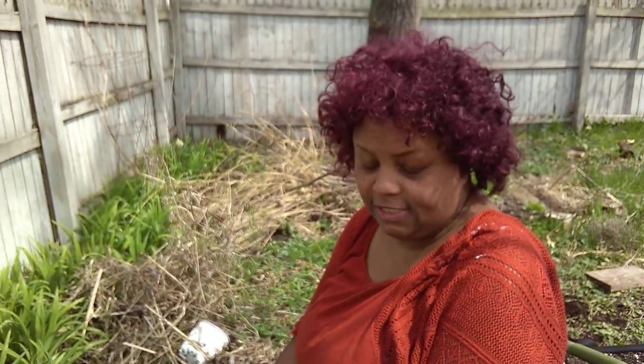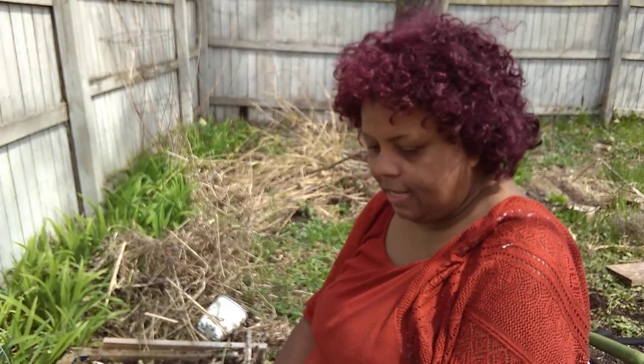Hello everybody, my name is Hope and I'm a seedaholic. It's Easter Sunday 2020, so happy Easter. And what I'm doing today is planting potatoes.